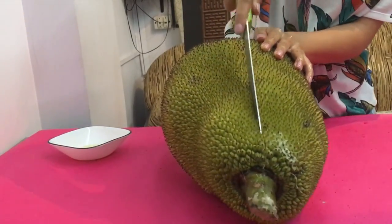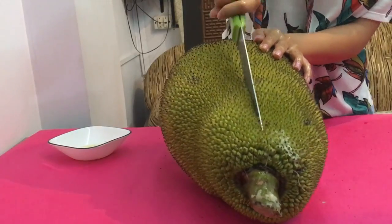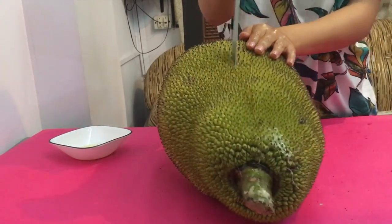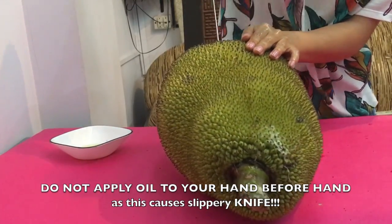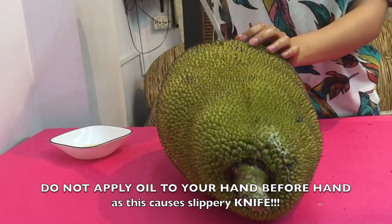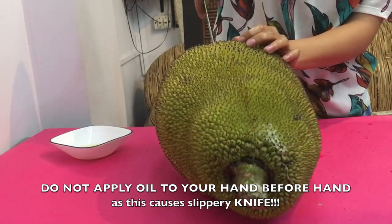Just a warning — you need a lot of strength. Since I had applied oil to my hands before, my knives got a little slippery, so do not repeat this mistake. Do not apply oil to your hands right now.